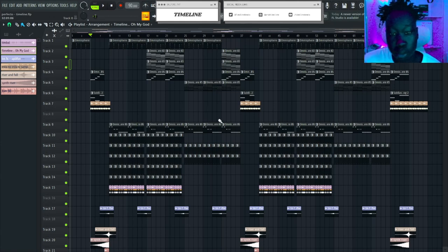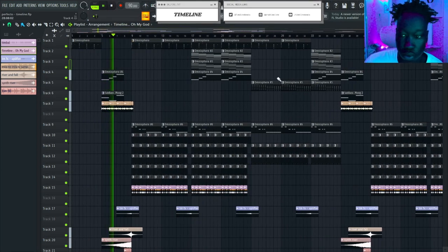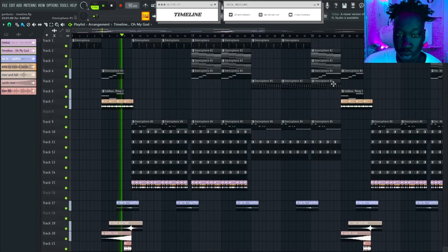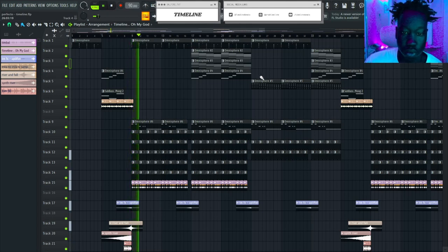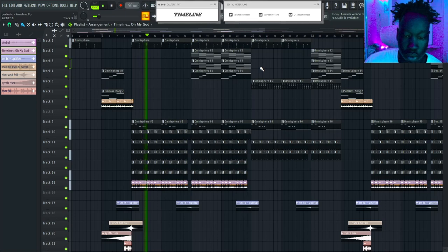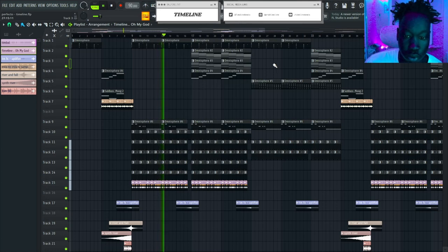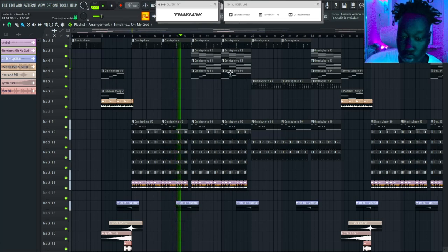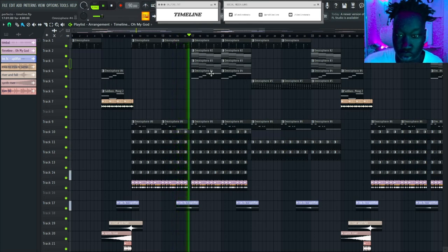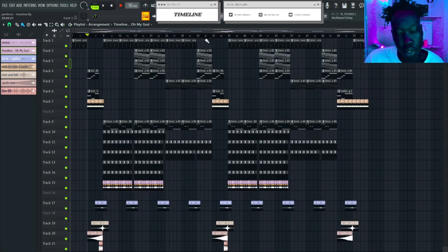Before we hop right into it, I'm going to show you guys the beat that I made so you know what we're getting into. So yeah, that's the type of beat you can expect to make after watching this tutorial.